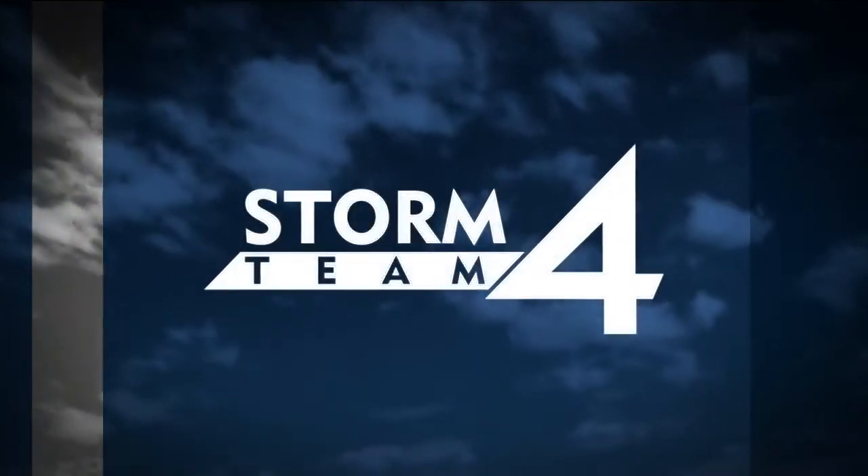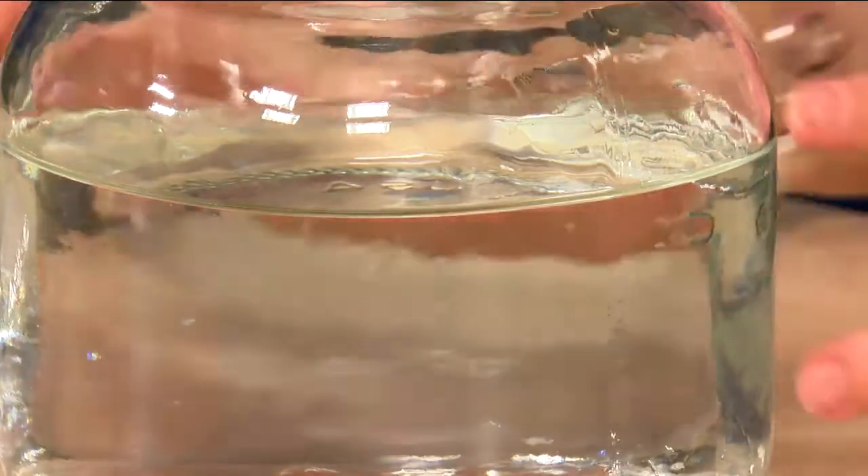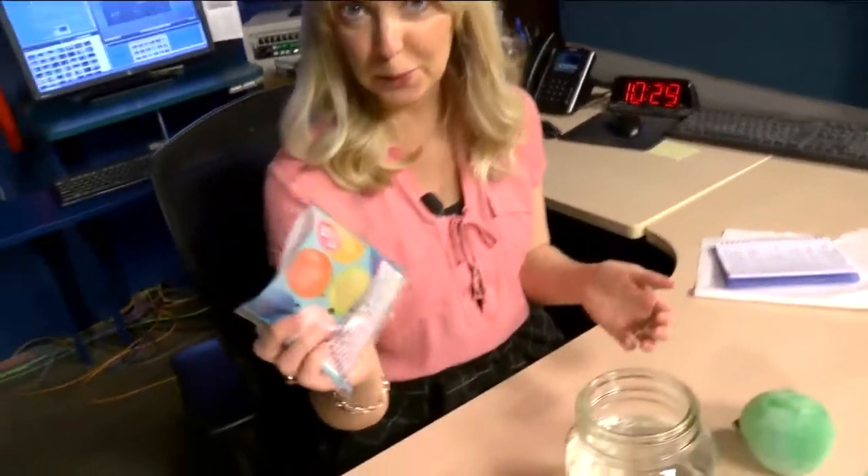Today we are going to talk about icebergs and in the process, learn a little bit about density. What you'll need for this experiment: a container — something that you can see through — filled up with a couple inches of water. You're also going to need some balloons.